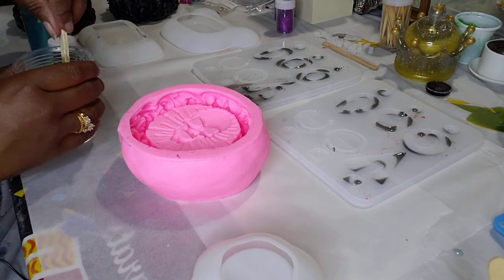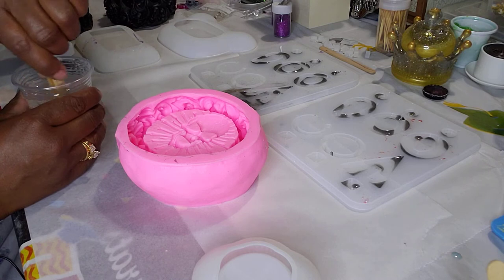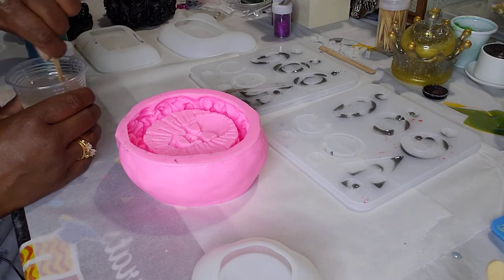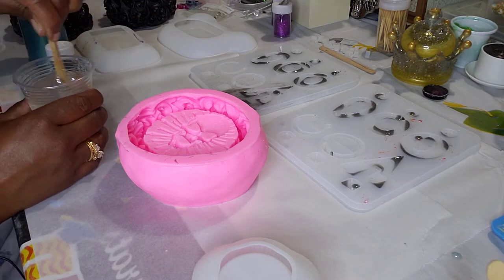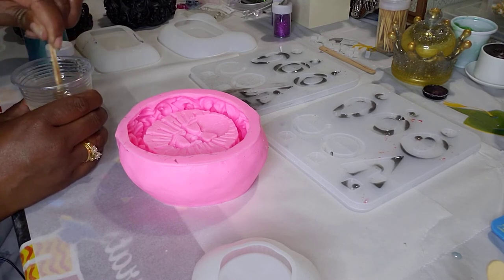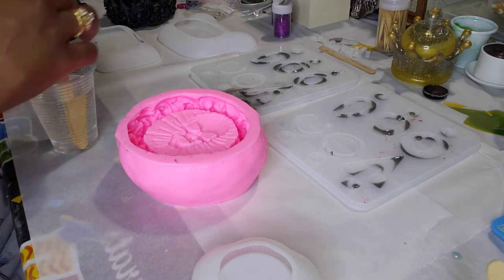So I'm back guys — I know that was quick. I mixed the resin off camera because you can go back to my first two videos and I mixed the resin in full. Resin takes about three minutes or more to mix, so I didn't want to waste time and do that.